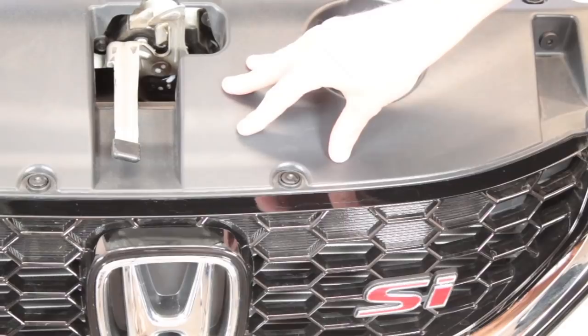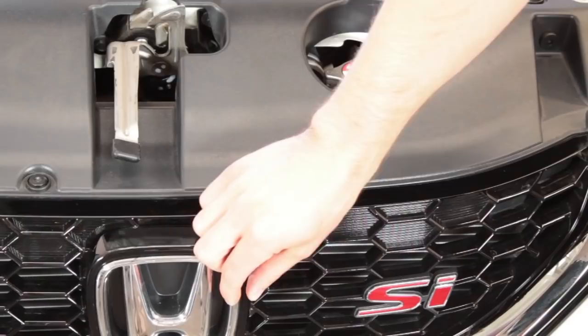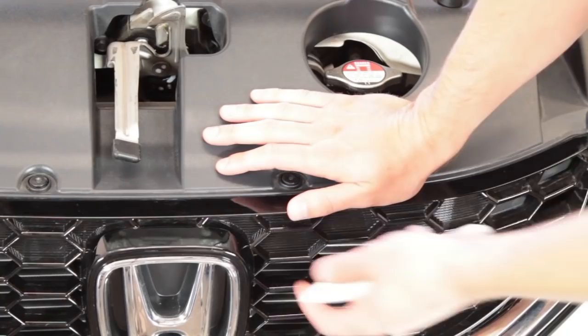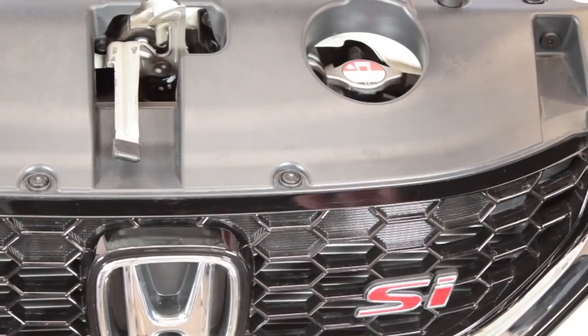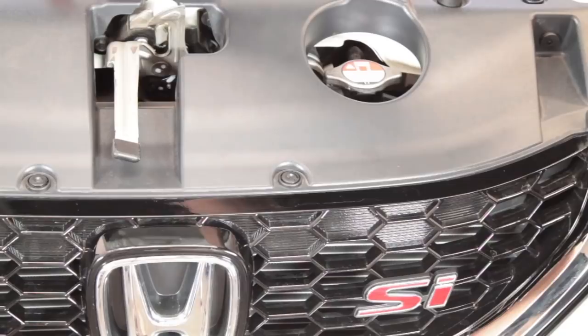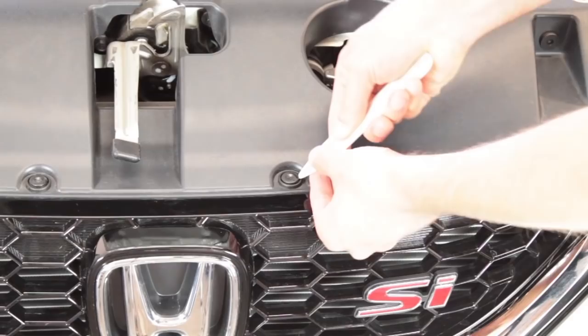The first step is to remove this covering right here that will allow us to get to the grill area. These emblems are held on with screws from the factory, so you don't want to just rip it off. If you were to do that, you might be able to get the emblem off and skip these steps, but you'll probably break the emblem in the process and may scratch the emblem holder as well. We already have the hood popped, and we're going to start taking off these little pop rivets and then there are two little bolts that you need an Allen wrench to get to. We'll start removing these little plastic pop rivets that Honda has.